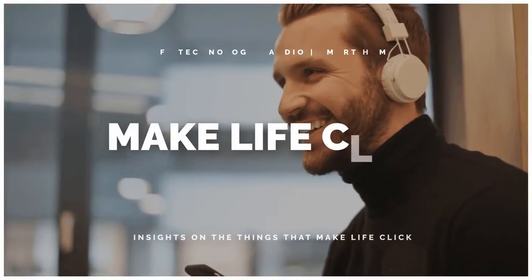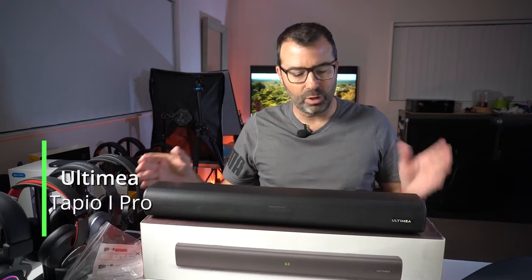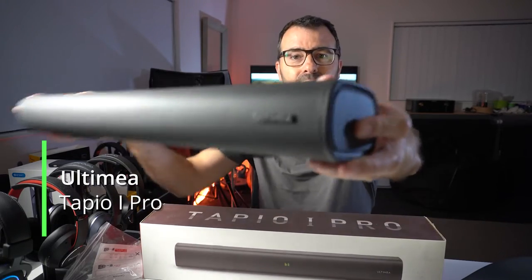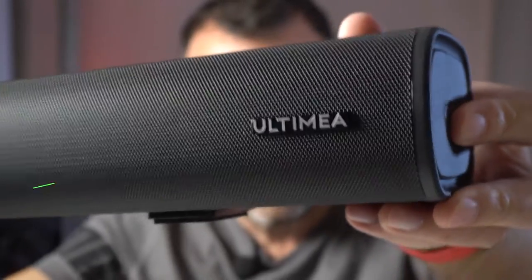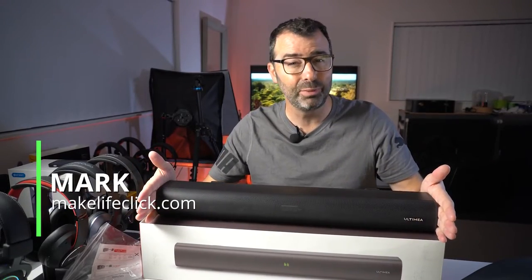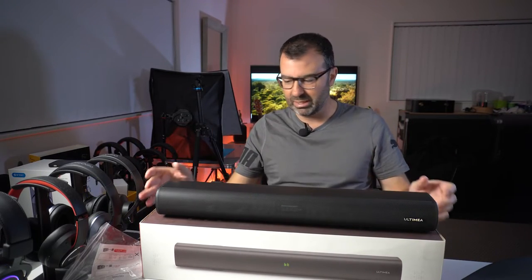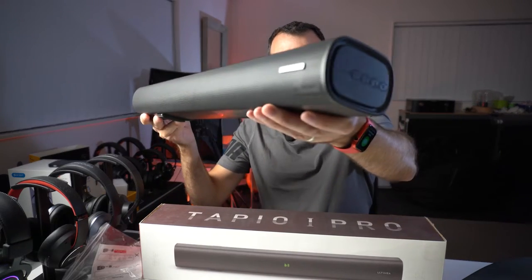In terms of mid-range vocal stuff and talking, it's just really clear. So this is the Tapio I Pro from Ultimea — say it however you like — which is a really good-looking, compact but not too compact budget soundbar that has more features than I expected. It looks really good, like a nice quality unit.